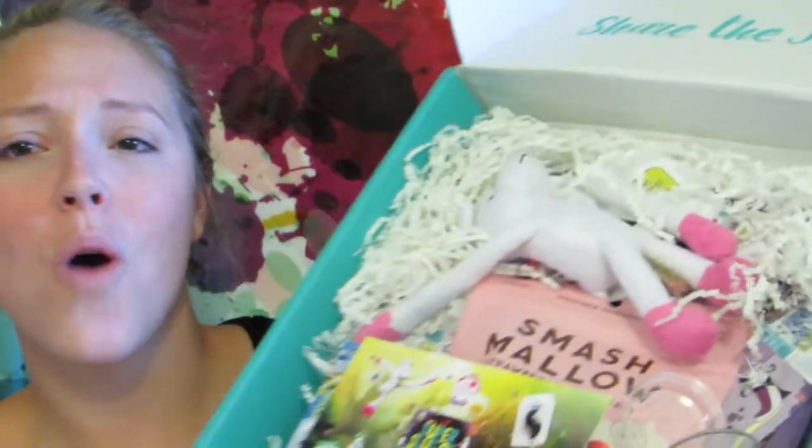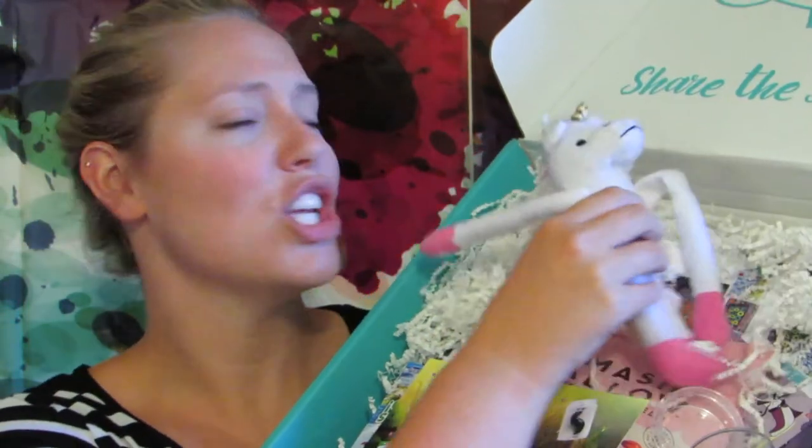I just broke the seal with the scissors. So you open it up — oh, this is what it looks like right here. Oh my gosh, guys, I think this is a unicorn. How cute is this? So it is a Legendary Quest theme.